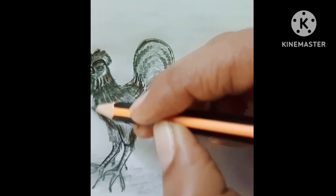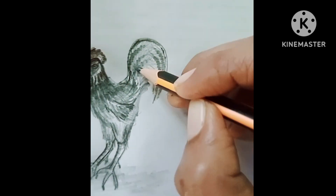If you want to make it more darker, you can use either a 6B pencil or a 10B pencil.